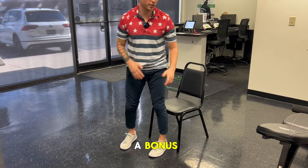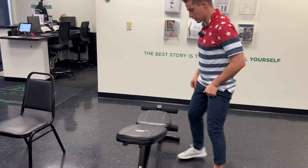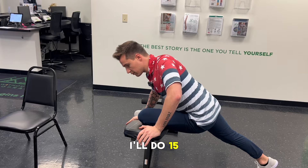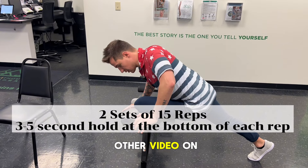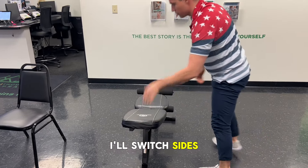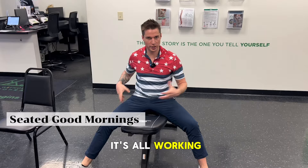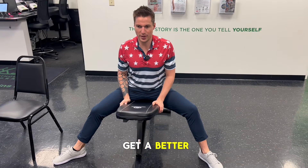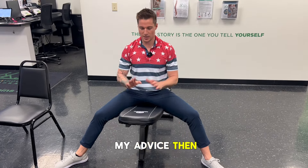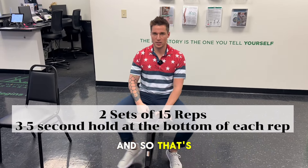Here's the bonus flow: I'll do the piriformis push-up — 15 reps each leg with a three to five second hold. If you want to check the form on that, go to the other video on the piriformis push-up. Then in between sets I'll do a seated good morning, because it's all working that same joint — stretching it out gives me a better range of motion and I feel I get more out of them. Then I do three to five second hold at the bottom, 15 reps, and repeat the whole circuit one more time. It's a nice little circuit if you really want to work on your hips.